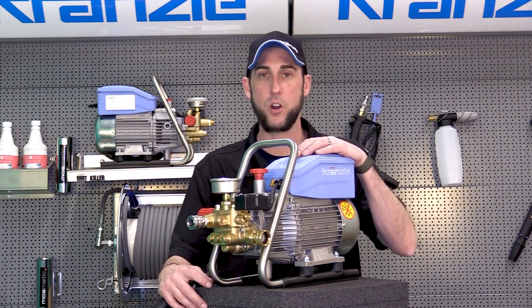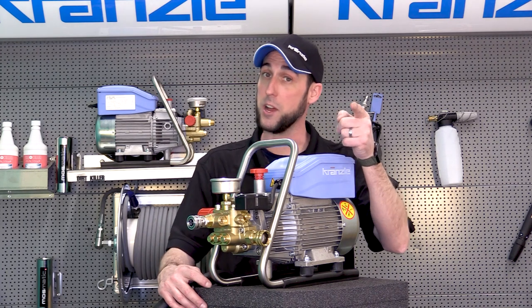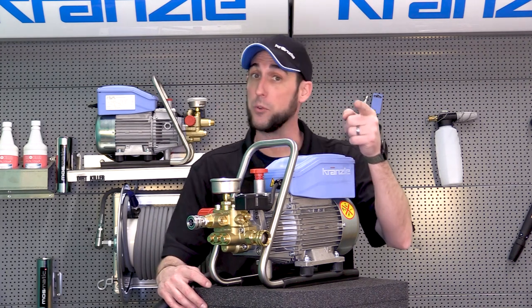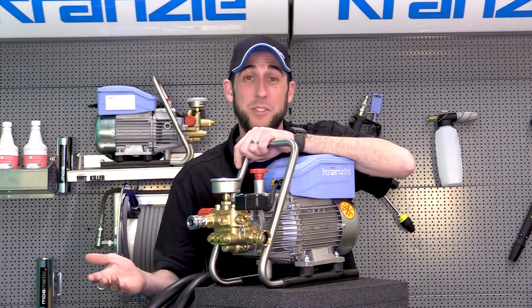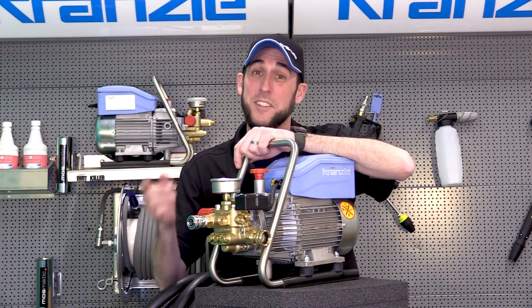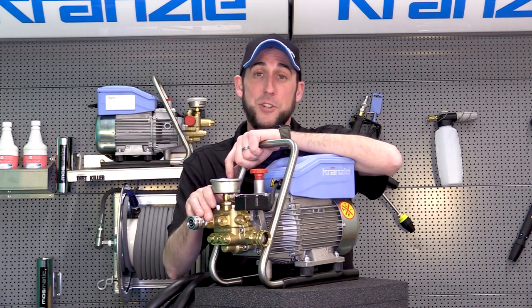Once we've got water purged through, turn it off for just a moment to hook up the hose. Fire it back up and you're ready to wash — you can pressure wash down by the bay where the watermelons grow. I did it this corny way because I have little kids and they're going to appreciate it. I hope you do too. Thank you for joining me, the original Josh, with Kronsley USA Pressure Washer Perfection.